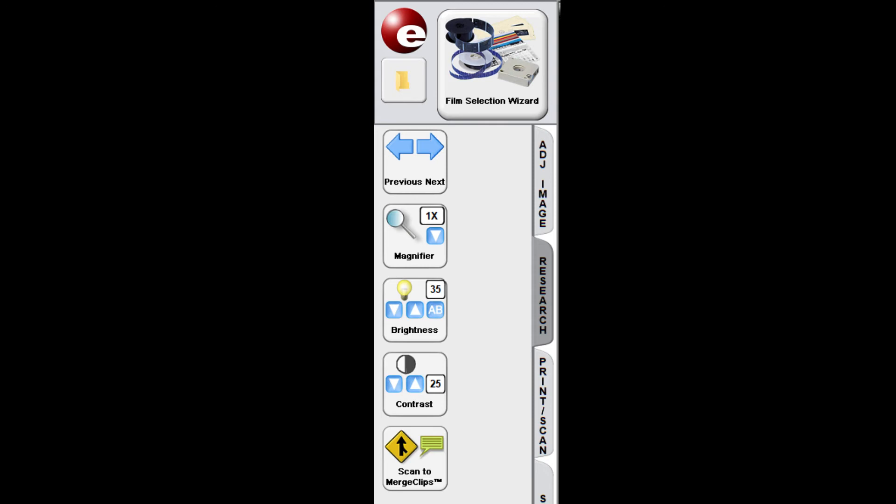The Research buttons are a duplicate of some of the Adjust Film buttons. The only button that is different is the Scan to Merge Clips button, which allows you to combine range and size scans to a single file, plus adding an annotation. The fourth tab is reserved for the setup of the program and is password protected and not open to library patrons. Remember that more detail about the operation of the ScanPro 3000 can be found on the cards located at each unit.